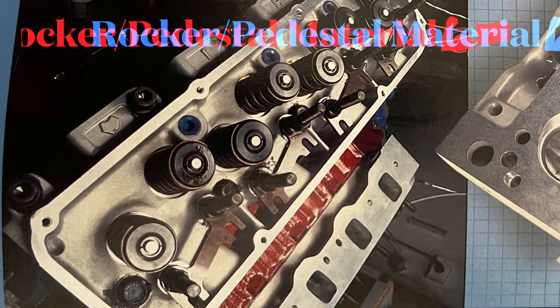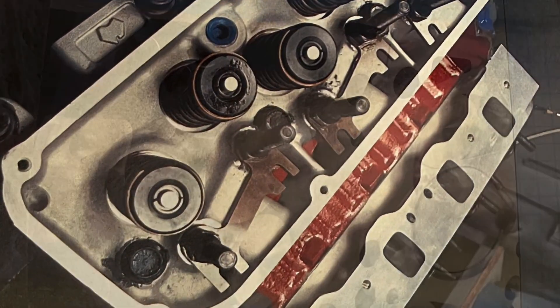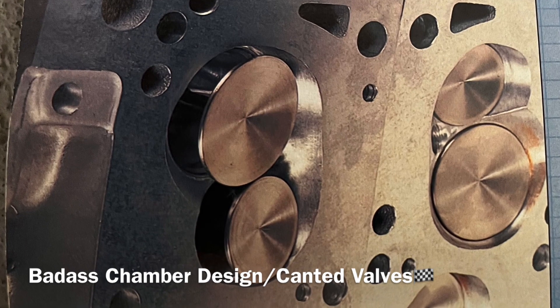The combustion chamber had to be closed up and reshaped to a more modern-day style to achieve optimum airflow — not so much just the compression increase or lower CC volumes of that chamber, more so for the airflow.